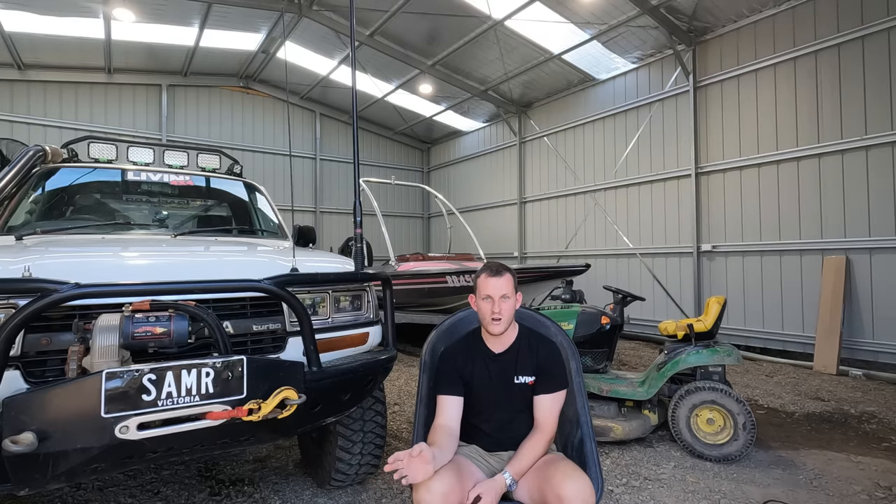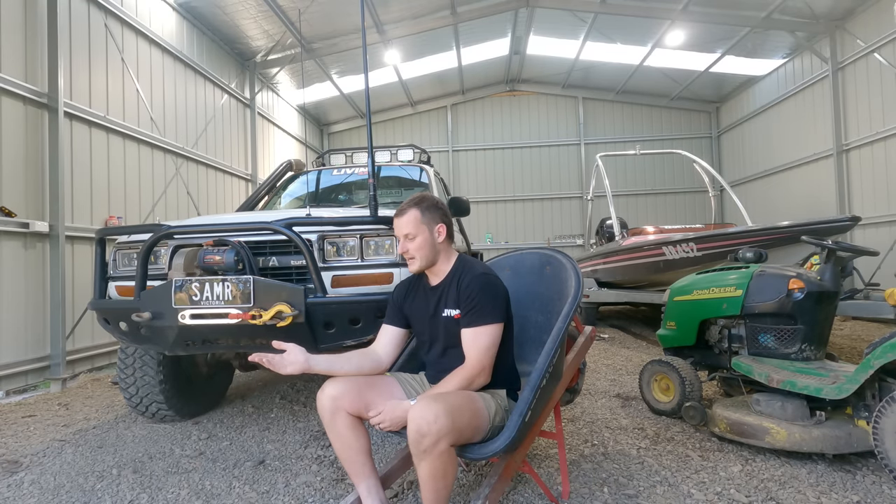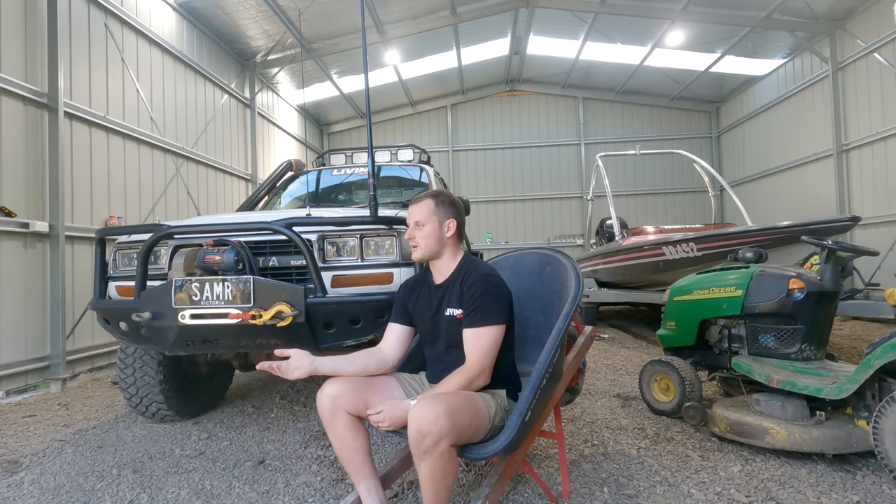We got it all fixed, got it back on Friday, left Friday night. Literally drove it from the mechanics, put the canopy on, left. Fast forward - we're up there having a great time, done about three to four thousand K's or something like that.